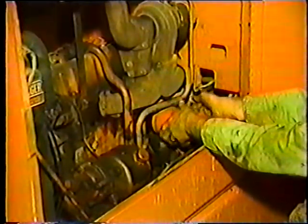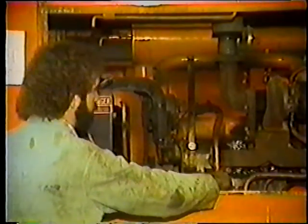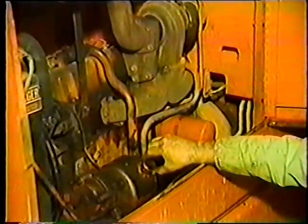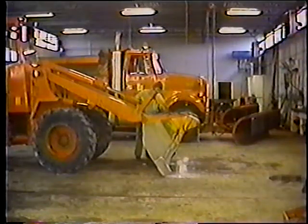Ahora, veamos el otro lado del motor. Hay algunas cosas más que hacer. Primero, cambie el filtro de aceite. Asegúrese de limpiar la junta del filtro, ya que usted no quiere volver a meter dentro del sistema cualquier suciedad que se haya acumulado. Luego, revise el líquido de los frenos. Y mientras usted esté en este lado del motor, revise otra vez las bandas o correas. Finalmente, tome una muestra de aceite, coloque el tapón de drenaje y añada el aceite nuevo.